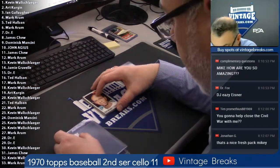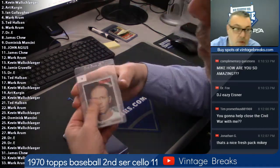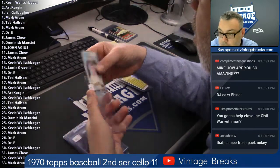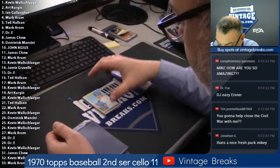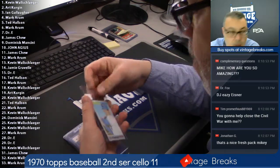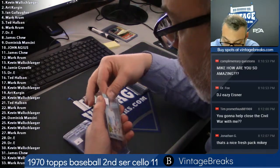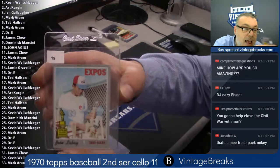1970 Baseball Cello second series, going for a Munson. We've already pulled a Fergie Jenkins and a Reggie Jackson second year. Here's Al Santorini spot 15 for Dr. E — we're almost halfway through the pack, still looking for that Munson. Here's Ron Woods 16, Yankees outfielder Ron Woods for Chef. Here's 17 — Dave Roberts. Let's get those Mantle spots. Ed Kirkpatrick 18 for Kevin W. Here's 19 — Jose Laboy. Jose was a good player for a minute with the Expos in the early '70s, had a decent rookie year — 18 HR, 83 RBI, .258 back in 1969. That's for Art.